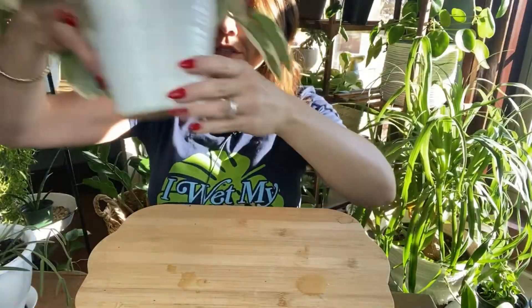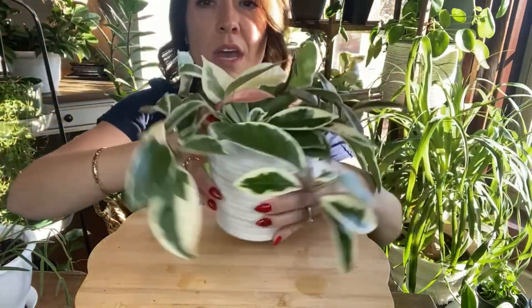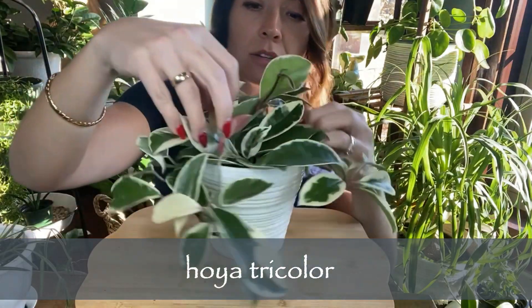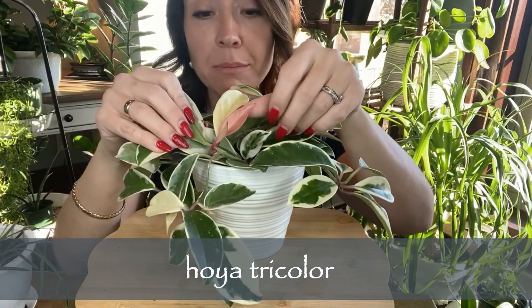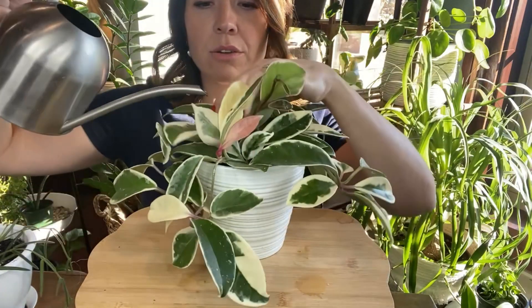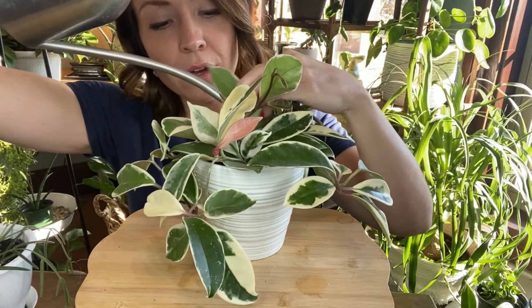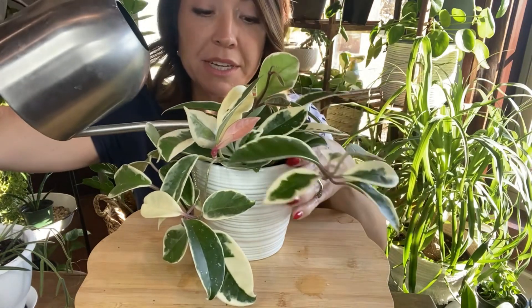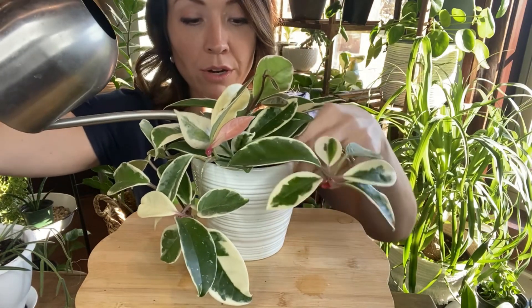I'll let it sit in this water. This one's got a little tinsel on it — Merry Christmas! Okay, so this is my Hoya tricolor — very cool. New growth comes in nice and pink. I really like this one a lot, and it grew quite a bit this year too. This one's another one that could use a nice dusting. I'm watering all of these with some warm water since it's winter.